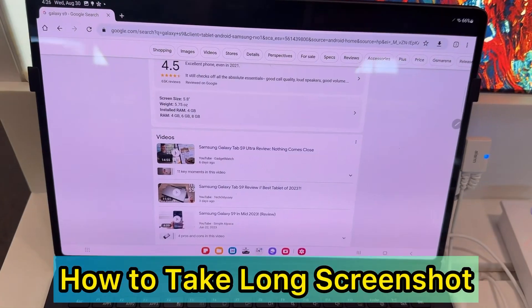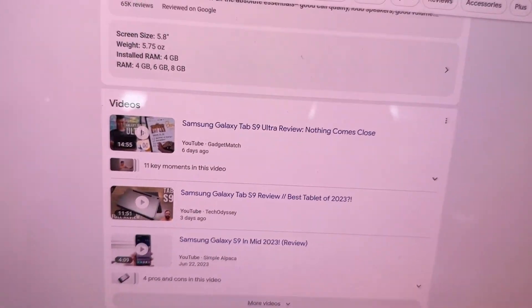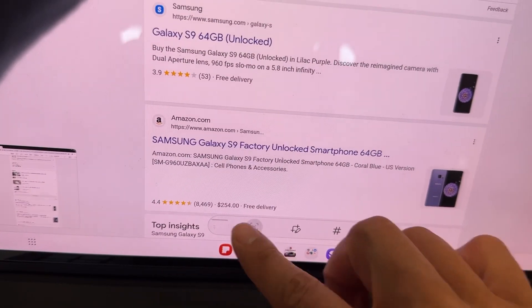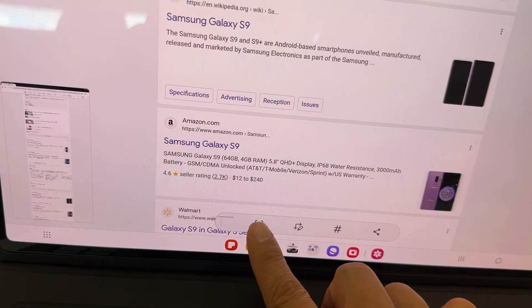Let me show you another way — you can take a long screenshot. If you have a long article, just press the power and volume down button to take a normal screenshot. Then press the down arrow and it will keep scrolling. Keep pressing the down arrow to take more screenshots and scroll further down the page.